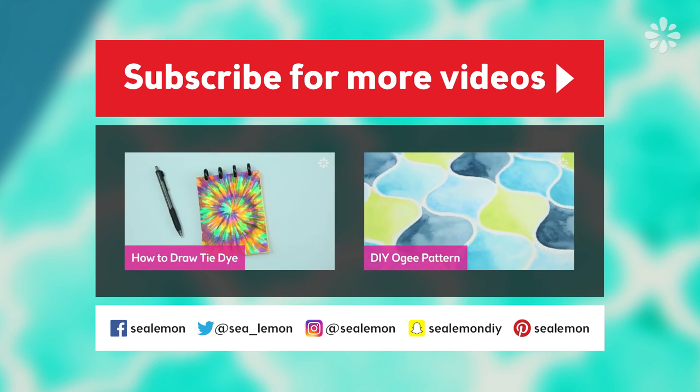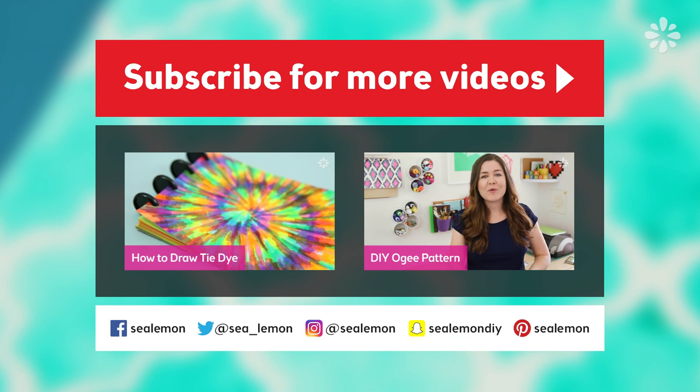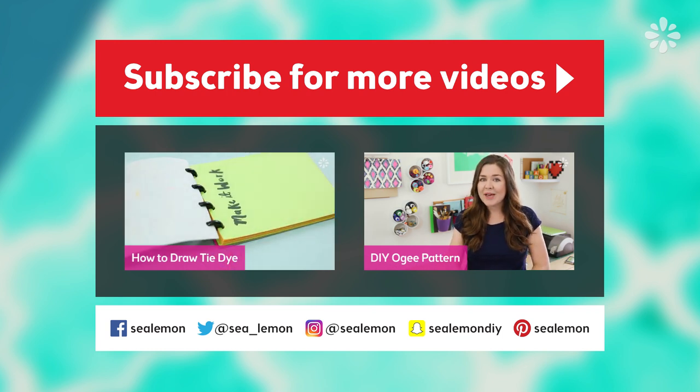If you want to jump into another pattern tutorial, check out one of these videos right here. These links will be in the video description below, and I will see you guys next time.